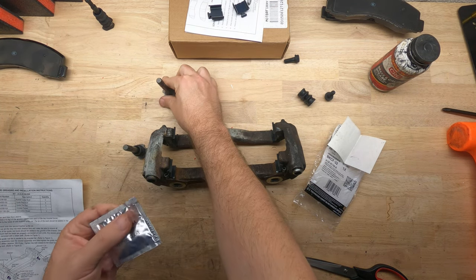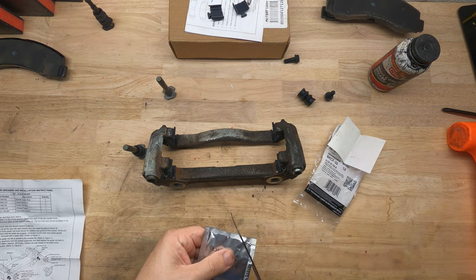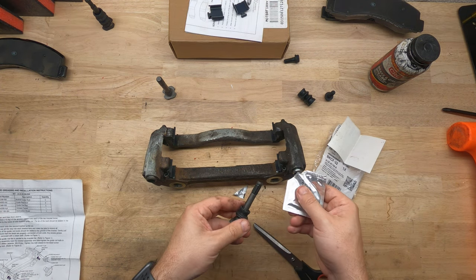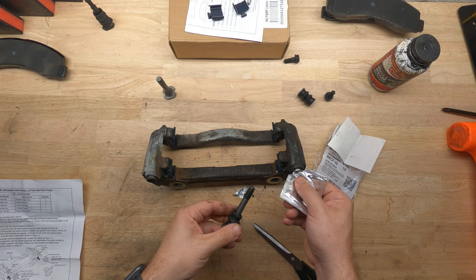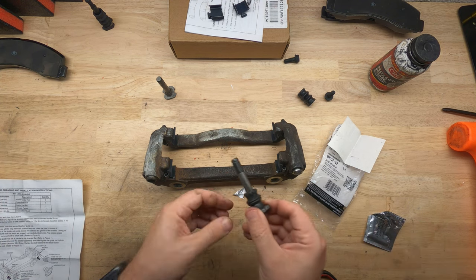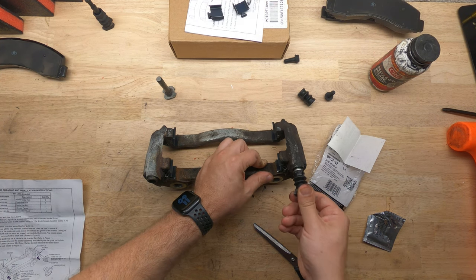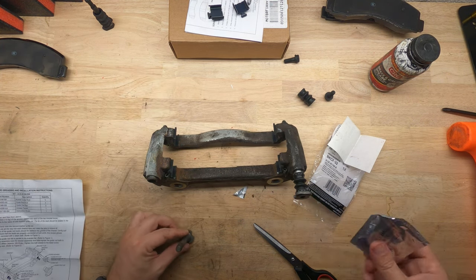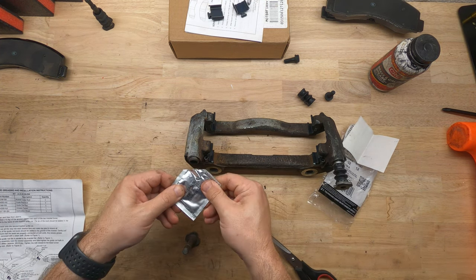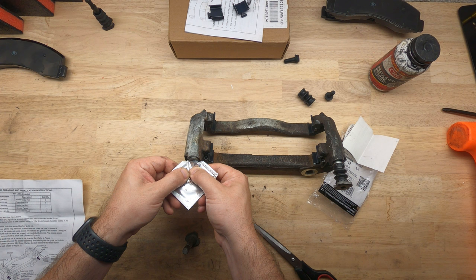Per the instructions, it says to put one third of the grease packet inside each hole. That's probably about a third. Cutting it at an angle like this makes it easy to get the grease in.